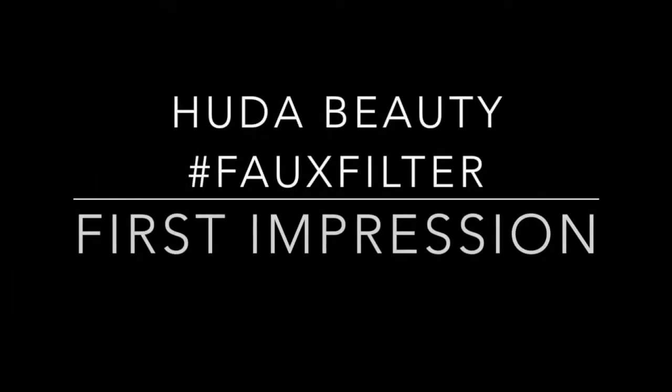Look at this — what the heck, oh god, is this even real? Hello everyone, welcome back to my channel. Today I am going to be reviewing the new Huda Beauty foundation.